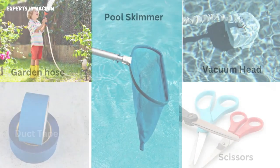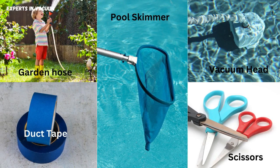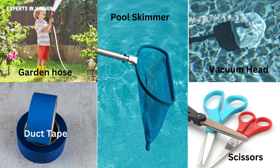First things first, let's gather our materials. You'll need a garden hose, a pool skimmer or vacuum head, some duct tape, and a pair of scissors. Now, let's get started.